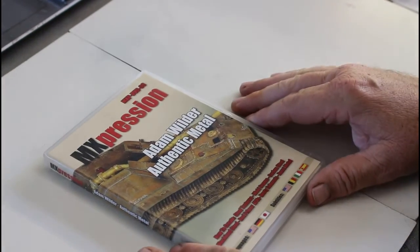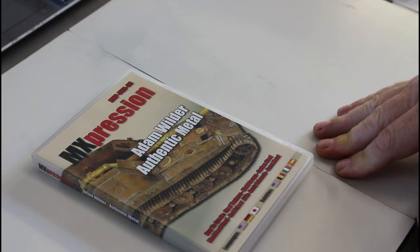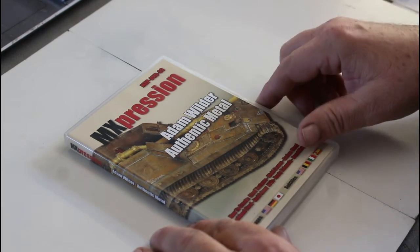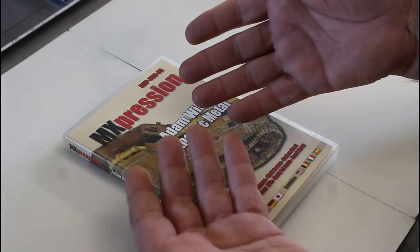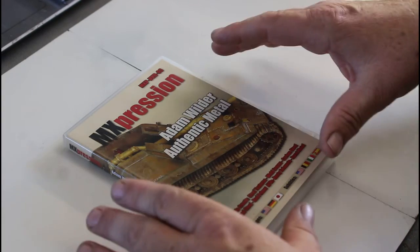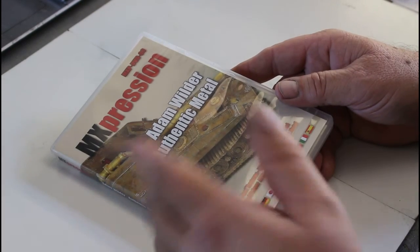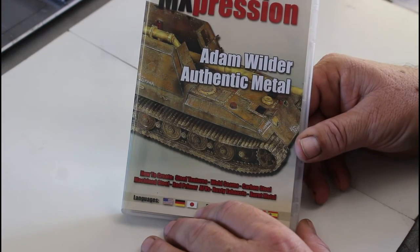Thanks for watching. My next video will probably be working with some metalizer stuff — the new True Metals from AK Interactive and the Extreme Metal from AK Interactive versus Alclad and so on. I'll be uploading some videos on that. Forgive my hands when I start doing that because I had a play the other day and my hands ended up black — as you can see my nails have still got stuff under there. Working with metalizers is very messy, but that's what I'm aiming for next. Thanks very much for watching and I'll see you in the next video.